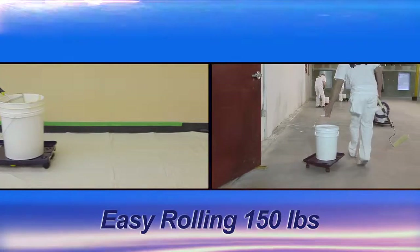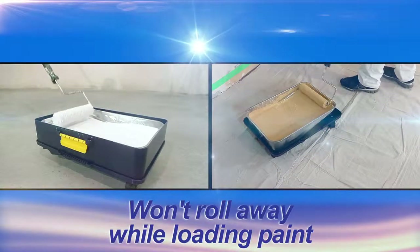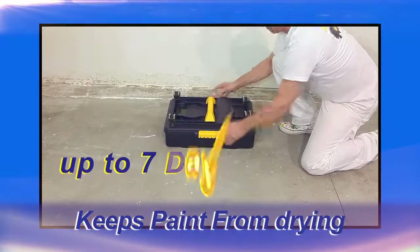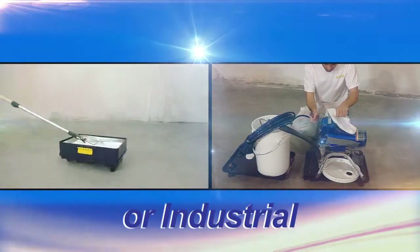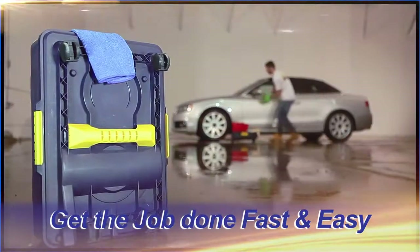Easily handles up to 150 pounds. Won't roll while loading paint. Keeps paint from drying for up to 7 days. For home or industrial use — get the job done fast and easy.